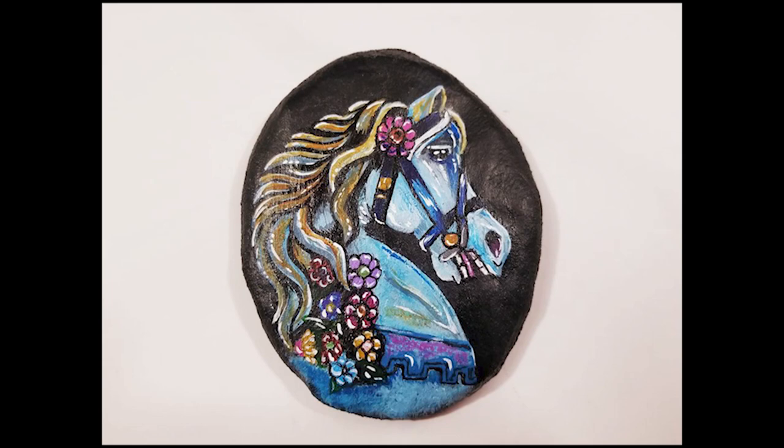Welcome back. I'm April May Walston and today I'm going to show you how I painted this carousel horse. So stay tuned.